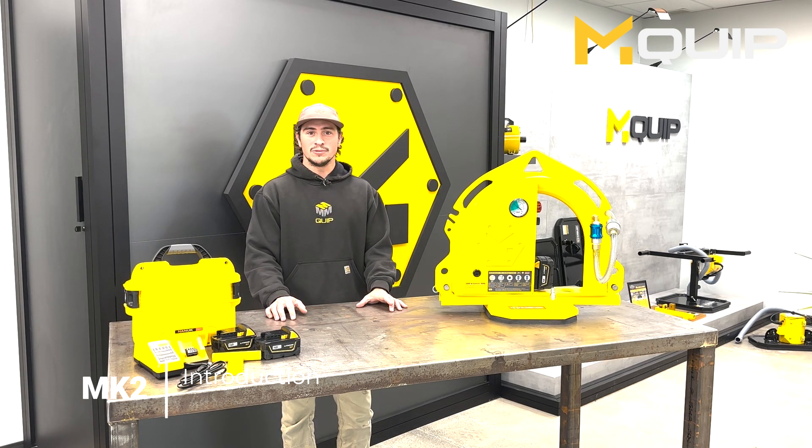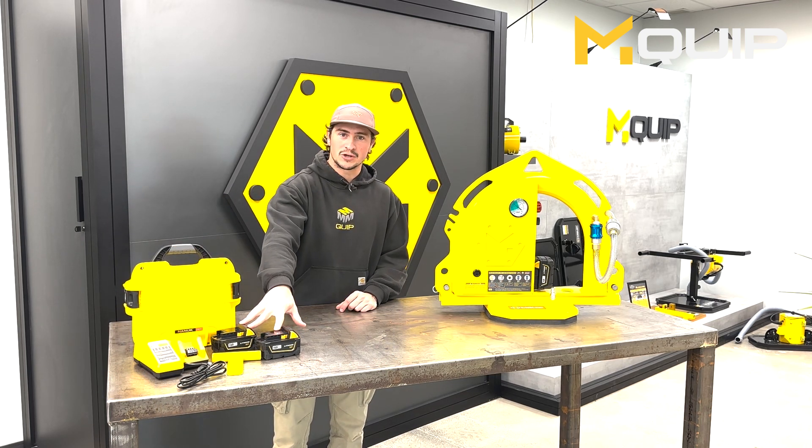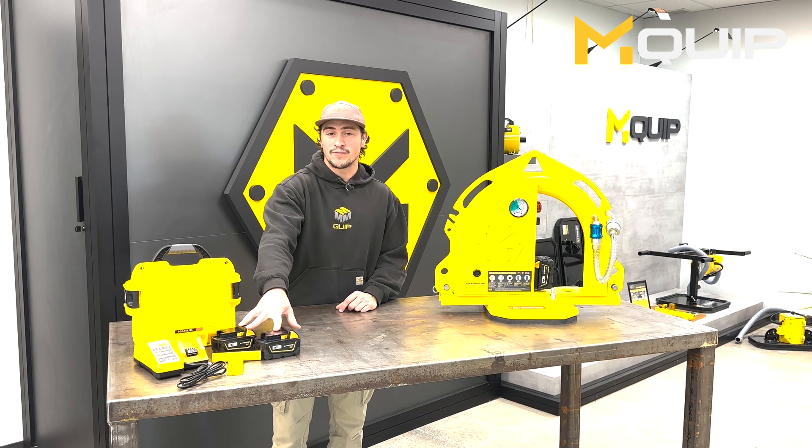The MK2 comes with a weatherproof carrying case with two batteries, which are 18-volt lithium-ion batteries. From each battery you'll get four to six hours of run time, and then it's four hours charge time from flat.